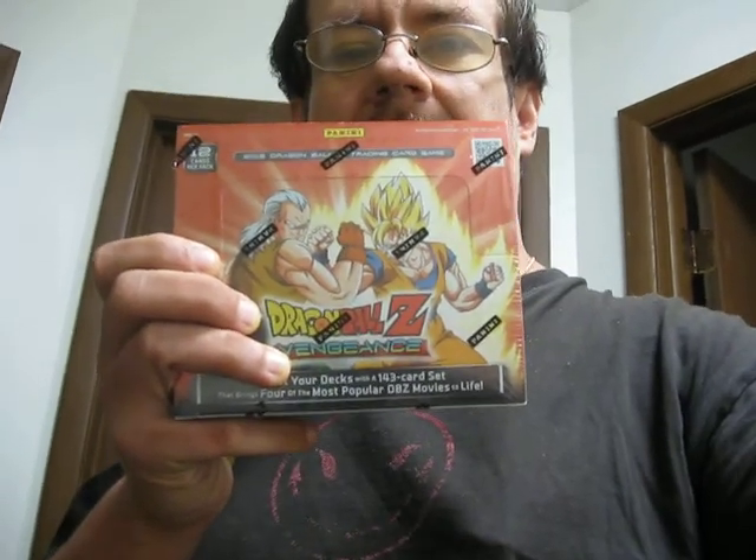I just thought I'd get on here and make a quick video about something I got in the mail today, which is for a future video. I have quite a few more boxes of cards coming, along with Funko Pops — a lot of them. All anime, all Dragon Ball Z.